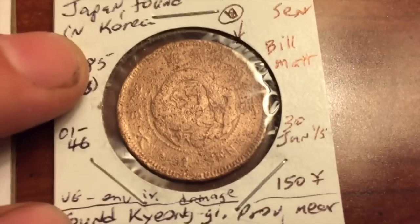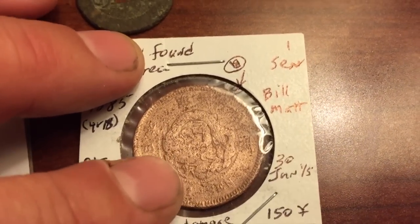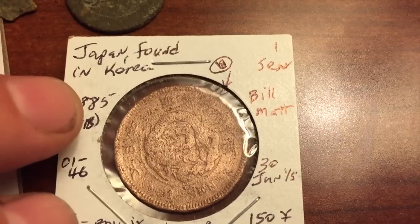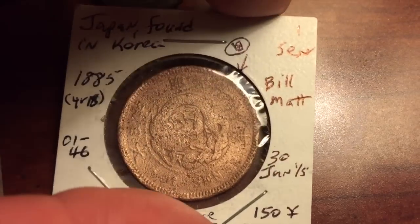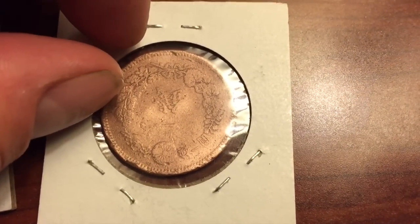This one is copper-nickel, that's why it looks like this — it was just a light brushing. It's Japanese, from the occupation when they started out. 1885. It's worth approximately 150 yen in its condition. It's a pretty coin.